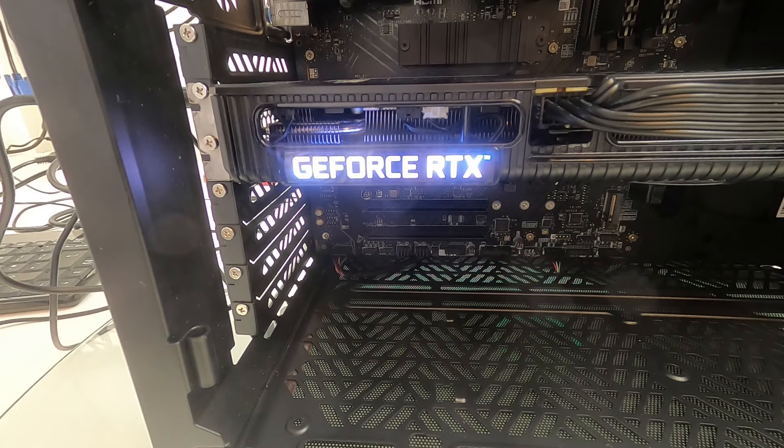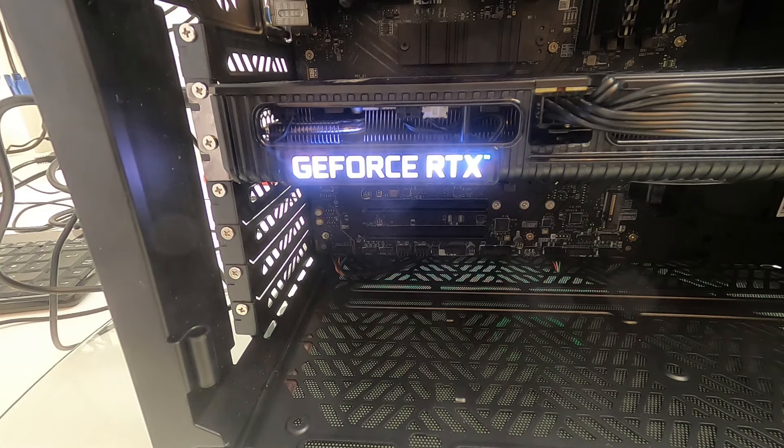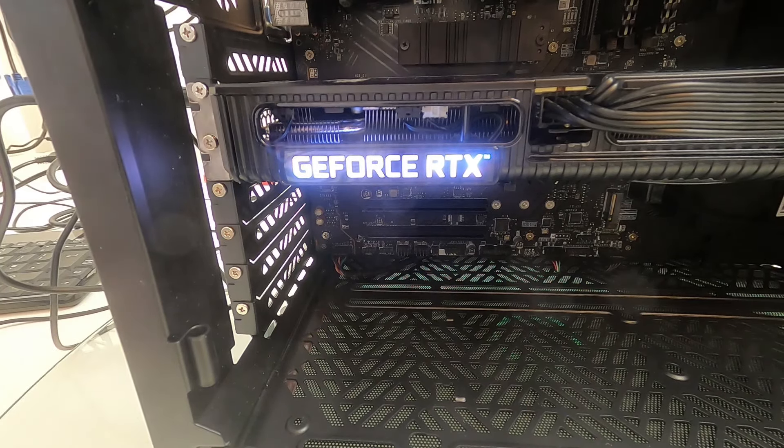Hello! You can go from one extreme to another, can't you? You can have a PC that looks like you've chucked a whole herd of rainbow unicorns into a wood chipper and then just set fire to them. Or you can have one that doesn't have any lights on it at all, like this one.